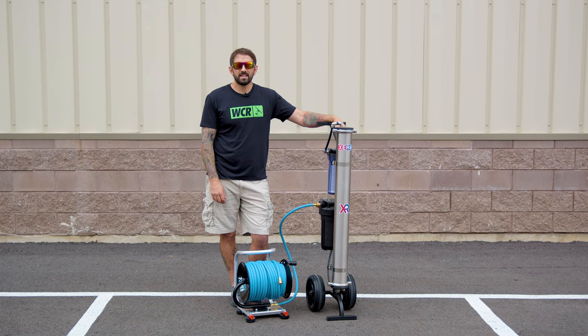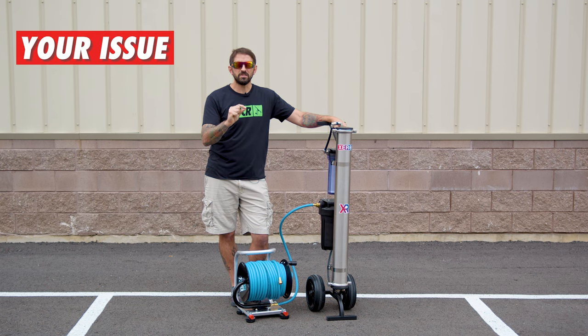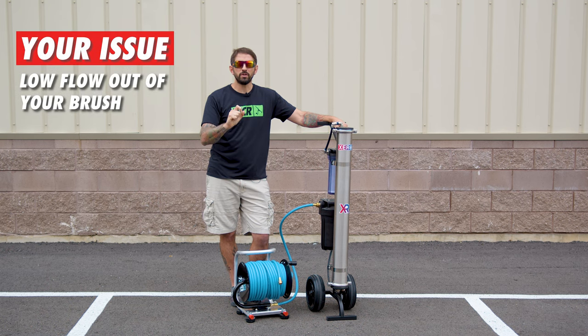Hi, my name is Steve with windowcleaner.com. I'm going to talk to you about having low flow through your system to your actual brush due to the hose that you have on the output of your system. So if you are running 100 to 200 feet of the smaller inner diameter 5/16" hose and you're noticing low flow out of your brush,